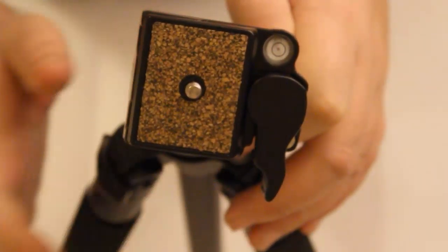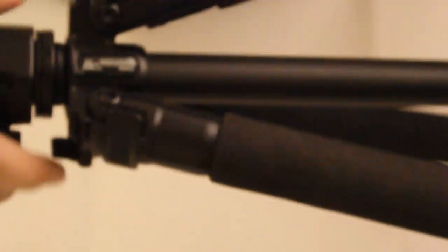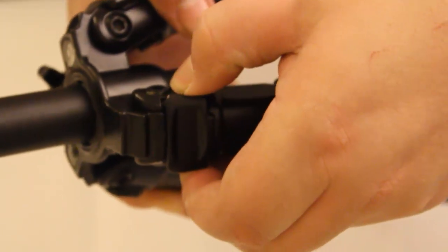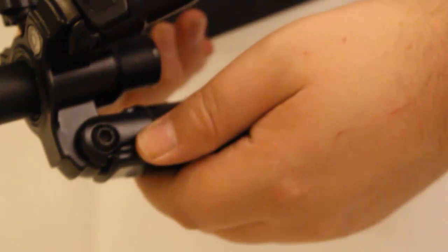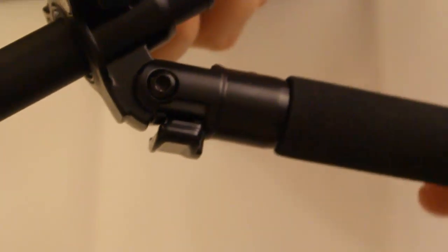I found this to be a really sturdy tripod. Also on the legs, the middle pole can actually move up, as you can see there. If you want to extend the legs out, you pull them up like so, and that gives you the ability to stick the legs right out. I'll try to put some pictures on to show you more clearly.